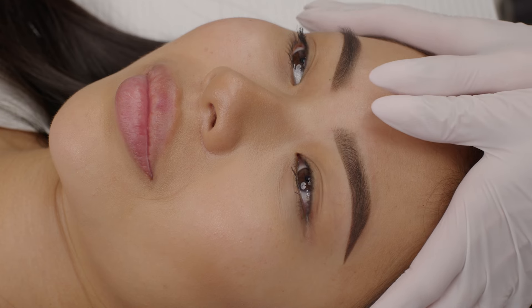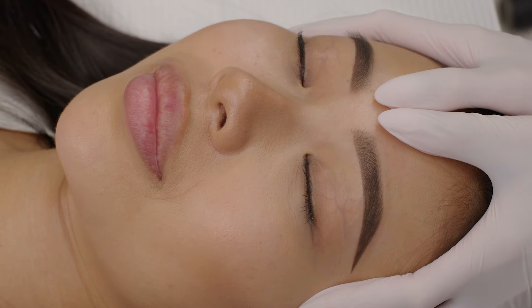Before I move to concealer, I check the symmetry from behind and with the client sitting up.